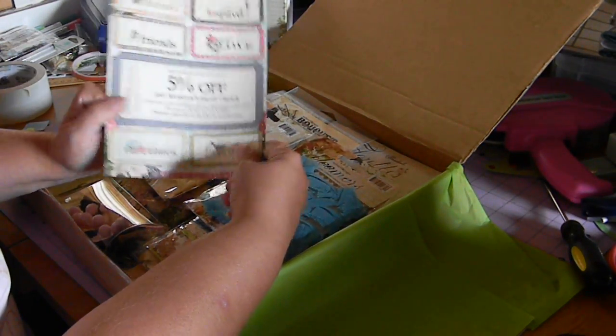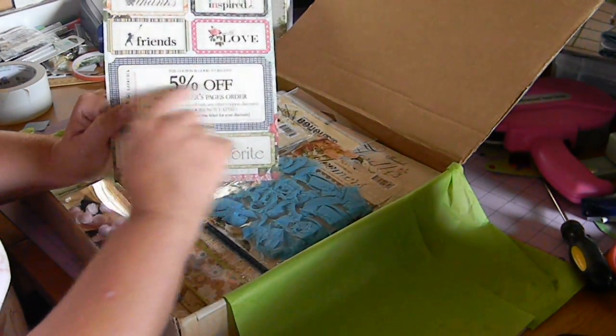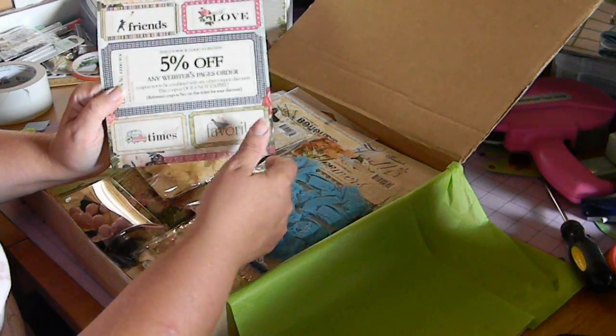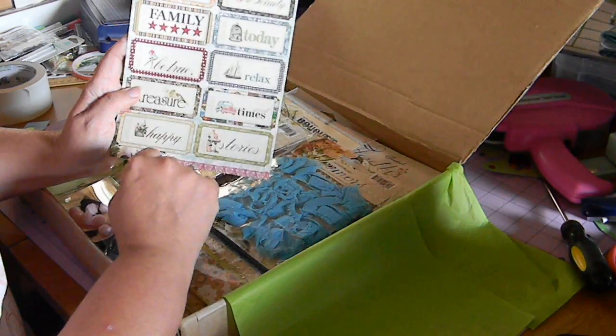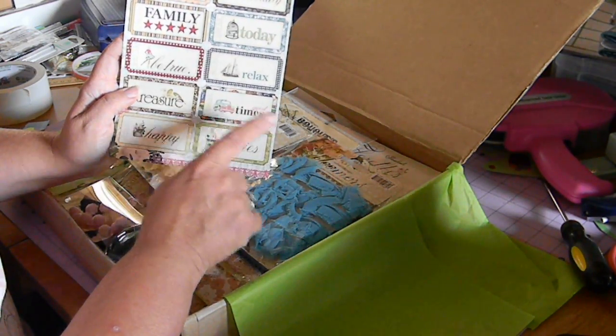This is the paper tickets and a coupon to get 5% off any order of theirs. These coupons or tickets will make beautiful little tags or elements on a layout.